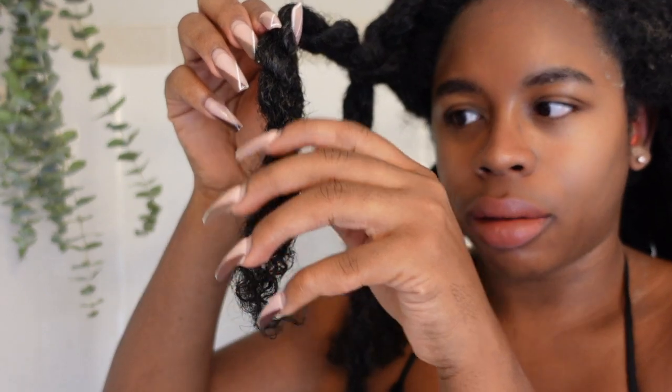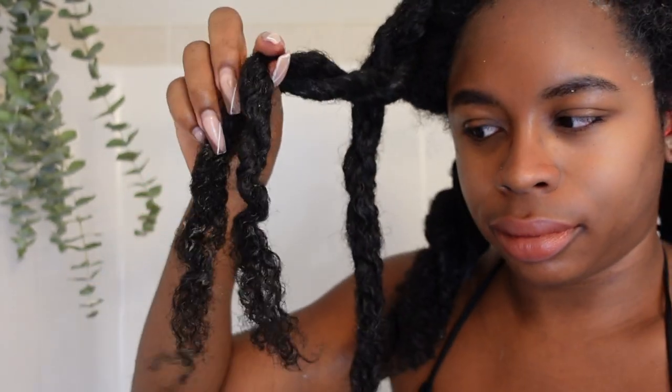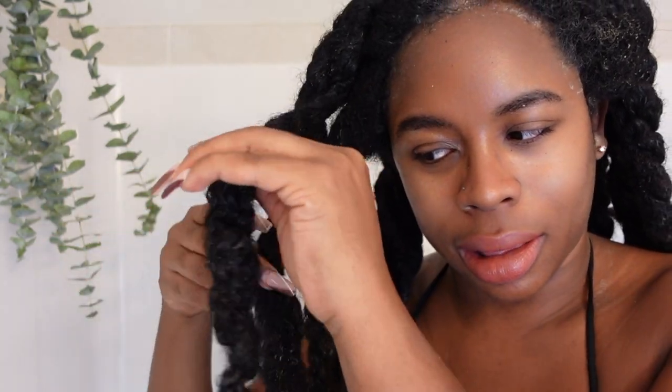Okay, so here's my hair again. You won't see any big lather or suds or anything. I have to do most things in twists because I just have so much hair.